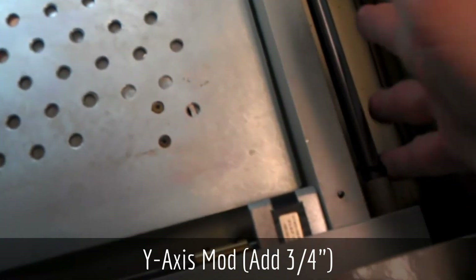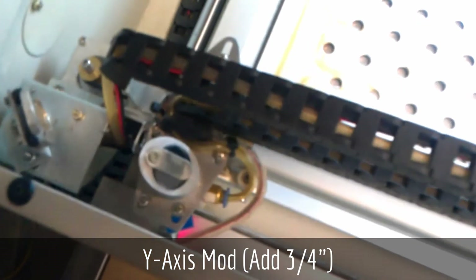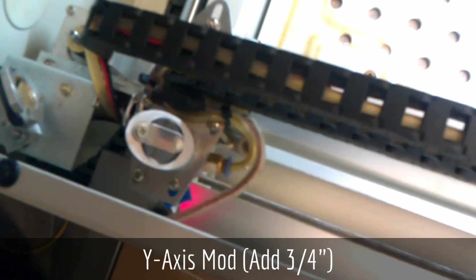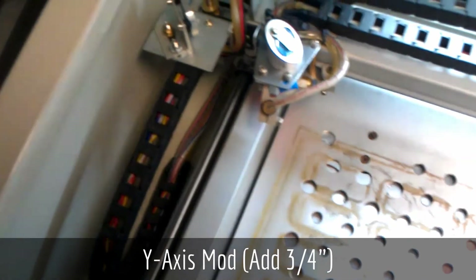Both sides were modified. The gantry now travels an additional three-quarters of an inch. The steppers will keep going until it hits that end stop — it doesn't mind. This doesn't change the home position switch at all.